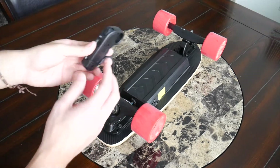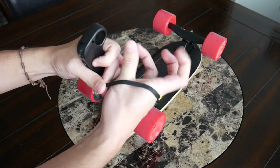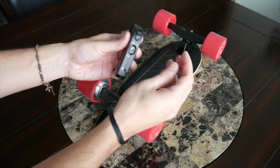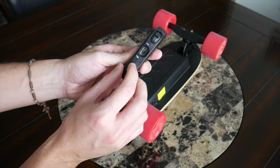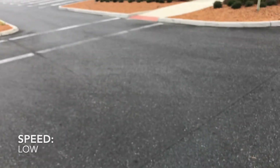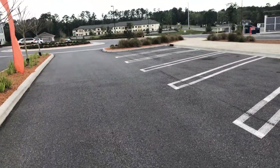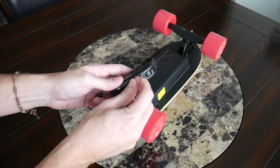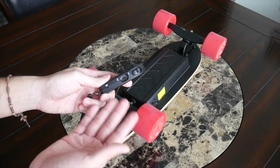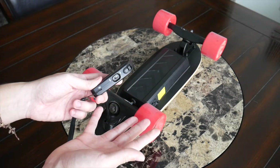Now let's talk about the remote. It's very lightweight and simple, with a little tether so you can wrap it around your hand while riding. It has a micro USB port for charging, a simple power button on the bottom, and three different speed modes: low, medium, and high. The low mode is very, very slow — great for absolute beginners who have never ridden a skateboard. The medium was a little slow for my taste, so I spent most of my time on high mode, which is more appropriate for anyone with prior skating experience.